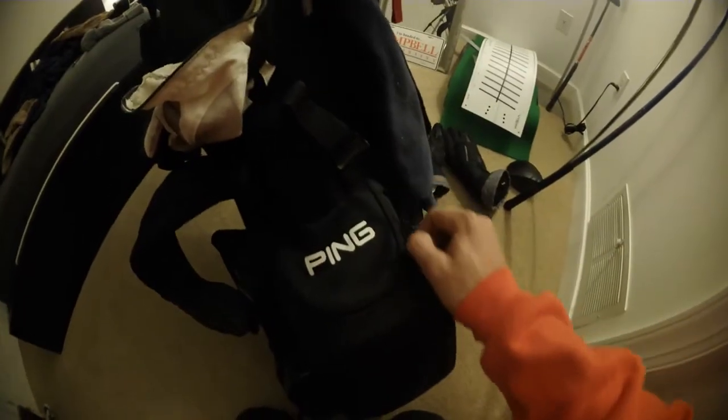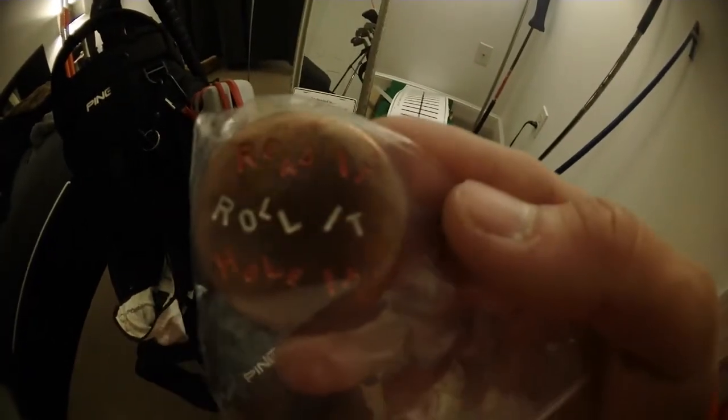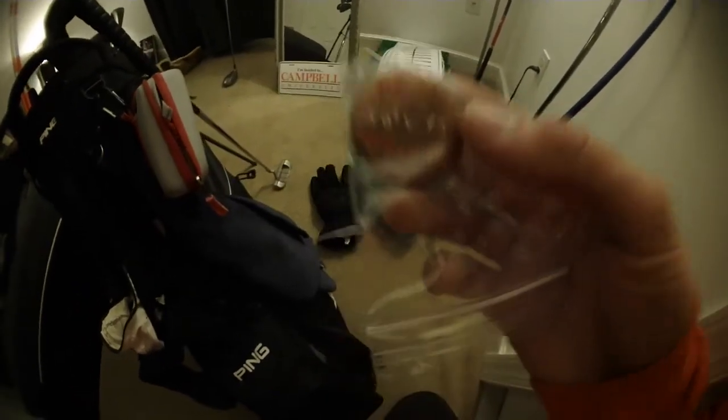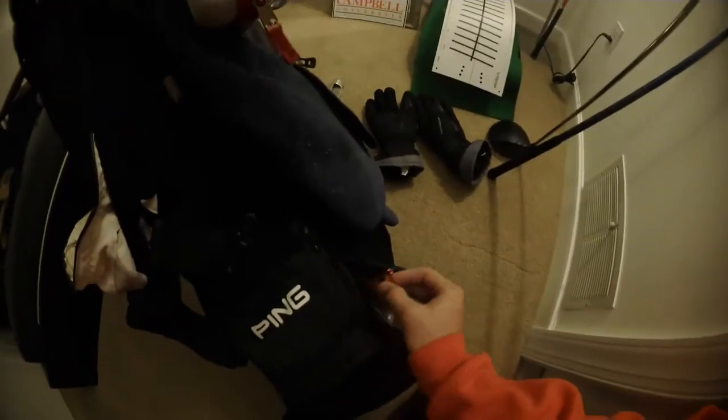This bag is very versatile. In here I keep all my tees — I have a lot of them. In the side pocket I keep my markers and pencils. I got this marker from 36 Golf Co., and shout out to Johnson Gray Designs — they made me a custom ball marker. It says 'Read it, Roll it, Hole it,' and I requested Campbell colors on it, which is very cool as an incoming class member.